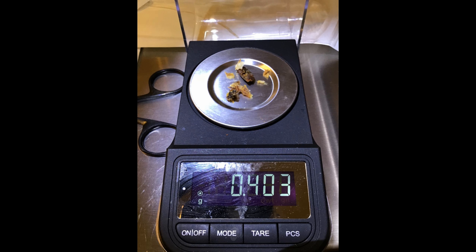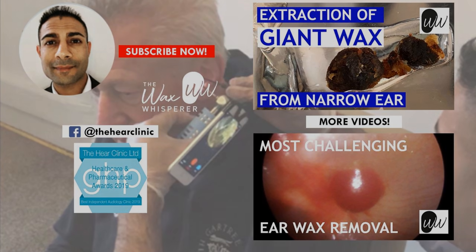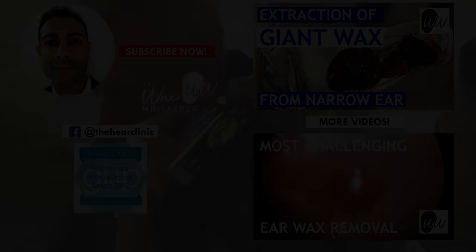Just measured and weighed the contents - it's 403 milligrams. I hope you enjoyed that video, guys. I really do hope you're having a fantastic Christmas Eve wherever you are in the world, and I hope you have an amazing day tomorrow as well. Just want to say to everyone, keep well and safe. I'll try and upload a video today for tomorrow, for Christmas Day. Thank you, bye bye.